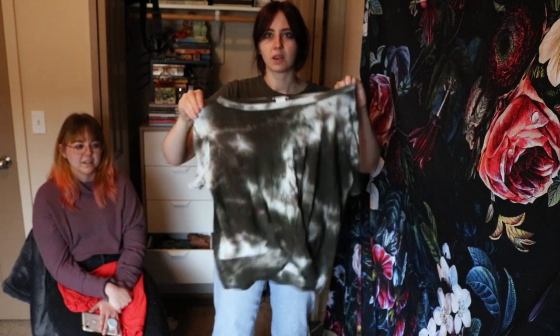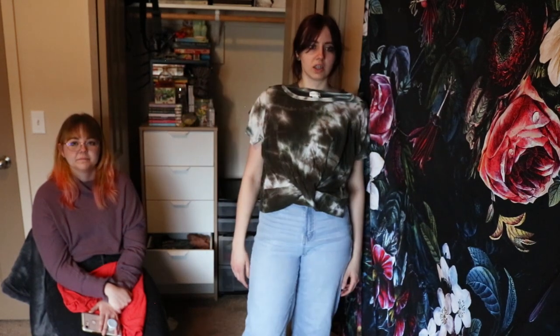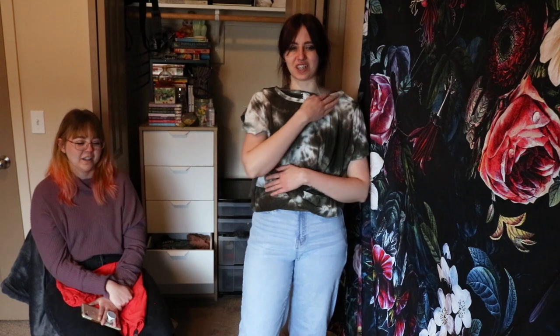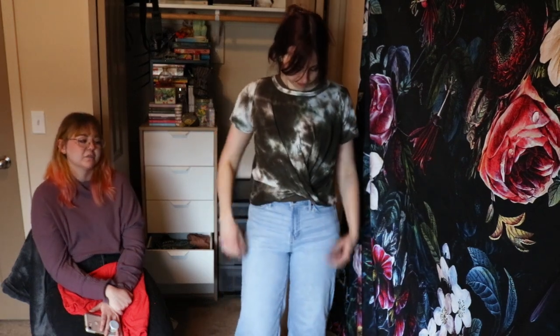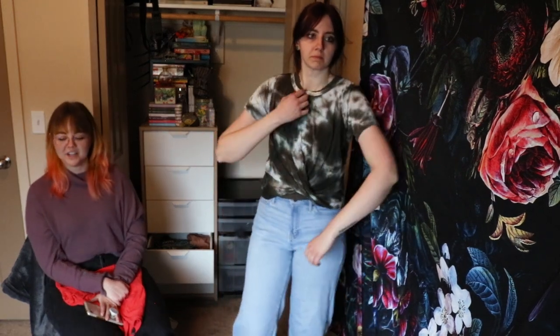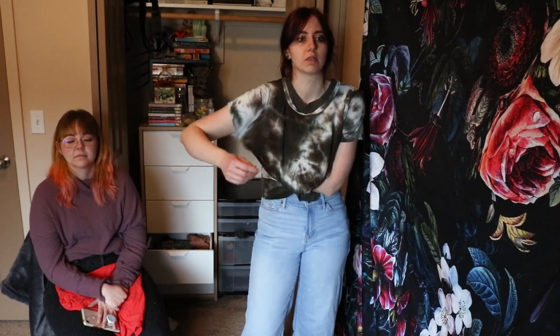Emily gave this to me but I don't really think I like it. It's kind of gloomy — it looks like the moldy shirt from Animal Crossing. I had some good looks in that shirt. Should I keep it? I just have too much tie-dye. That sure had a time in my life but I don't need it anymore. I'll see if I wear it this summer — if I don't, I'll get rid of it.